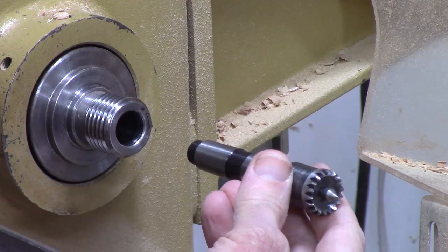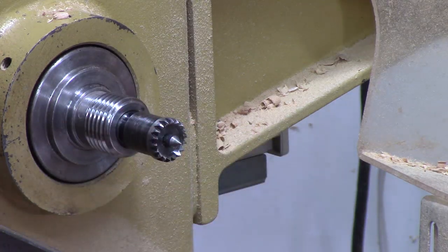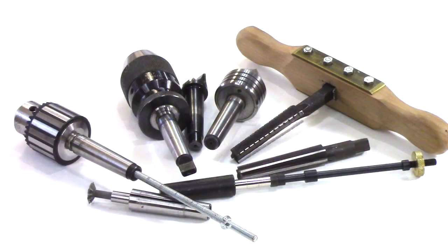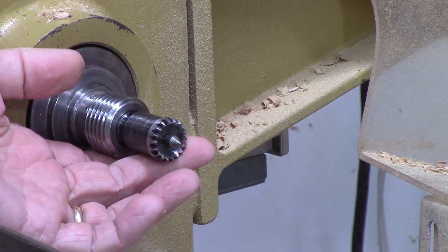All modern lathes use a machine taper called a Morse taper on both the headstock spindle and the tailstock quill. These are precisely machined to securely hold drive centers, live centers, drill chucks, collets, and more chucking accessories. I'm going to explain the basics of Morse tapers, including how to repair minor damage.